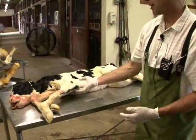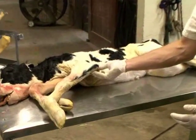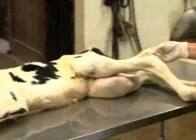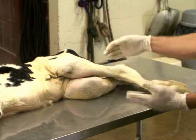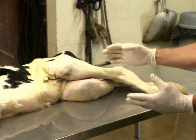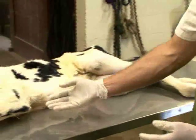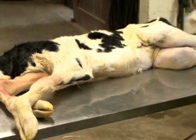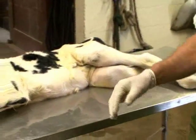One of the most complicated things when you enter the cow to determine anterior or posterior presentation is the palpation of the point of the elbow or the point of the hock. They may seem very different anatomically and look very different once the calf is delivered, but in utero those joints can actually palpate exactly the same. So if you're palpating this joint, you can't just assume you have the elbow, because it can palpate just like the hock. We have to use our joint flexion method.